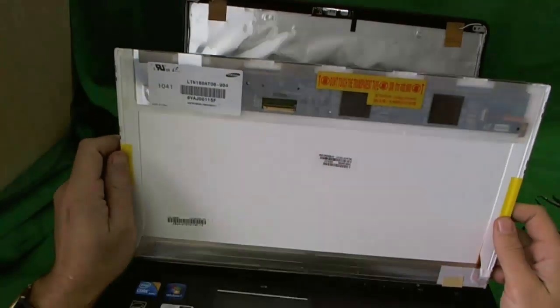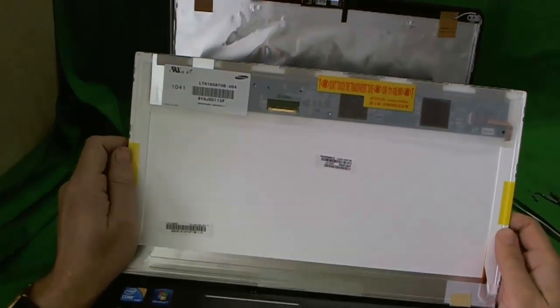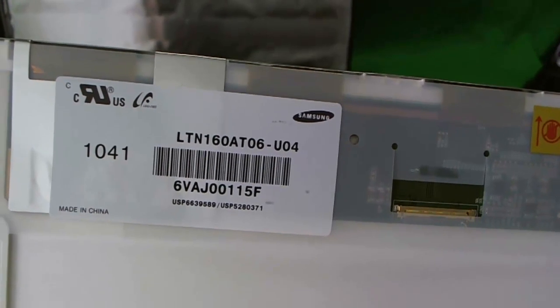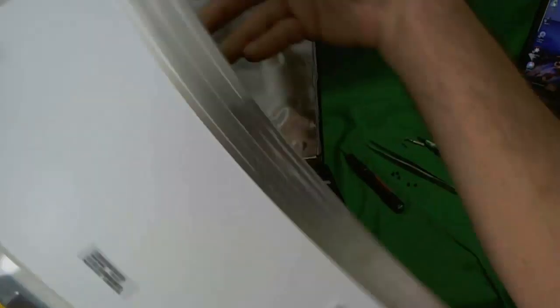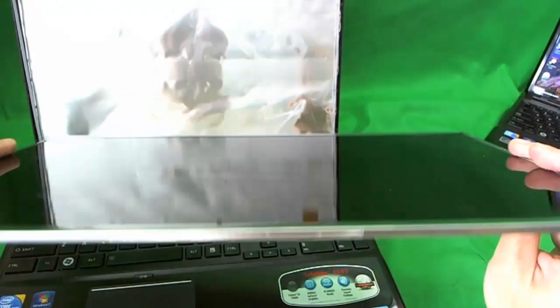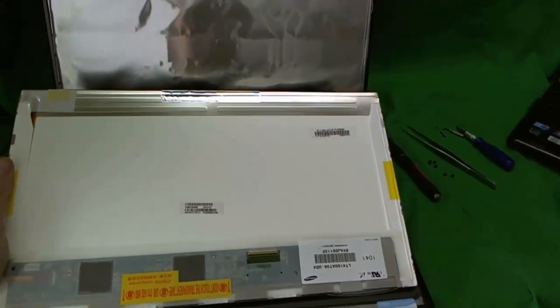This is a 16 inch LED screen. The model number is LTN160AT06 — that's what you look up on Google or eBay and most likely you'll get a compatible screen. Make sure the connector is at the bottom right. If you had a glossy screen, make sure the replacement you get is also glossy. Then put it back together by reversing the procedure, and you're done.